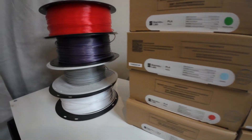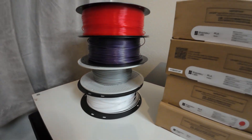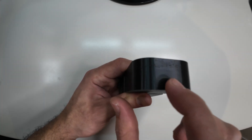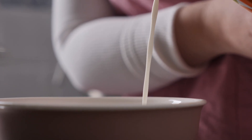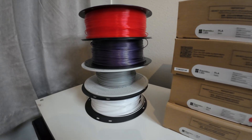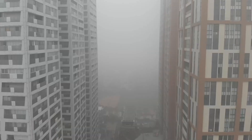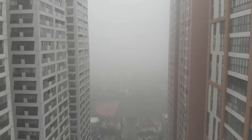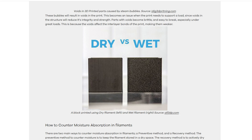Another mistake beginners make is they don't know how to store and protect their filament. This can add more waste and reduce print quality. Most materials can be affected by your environment — for example, milk cannot last long in a warm environment, which is why the fridge is used. Same thing with filament: if you don't store it properly, the filament gets affected by the air. The air around us contains water we can't see, which is called humidity, and filament can absorb that water.